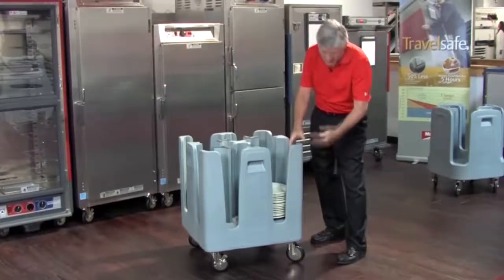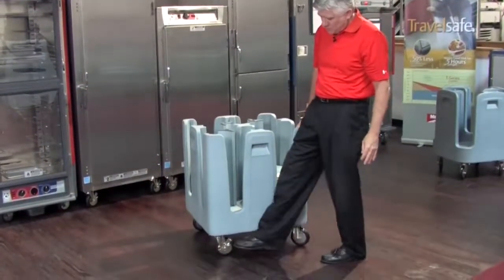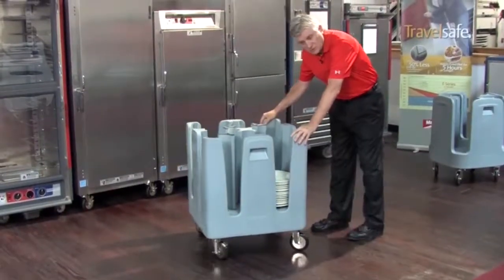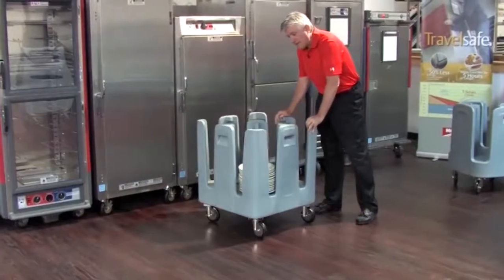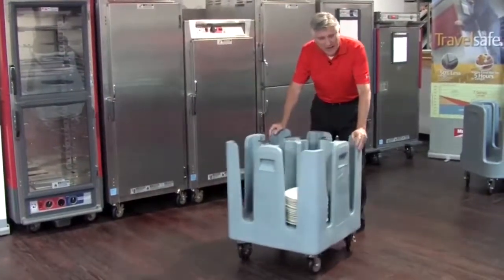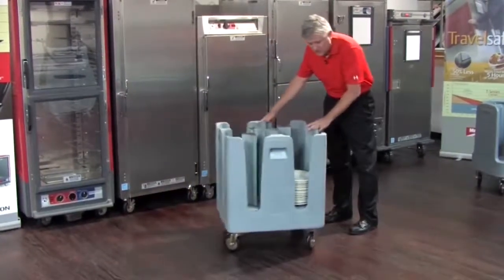We also have five-inch diameter four swivel casters, two with brakes. The swivel casters really make them maneuverable in those tight dish room spaces. It also makes it very maneuverable as you're working your way through kitchens and customer areas of your facilities.